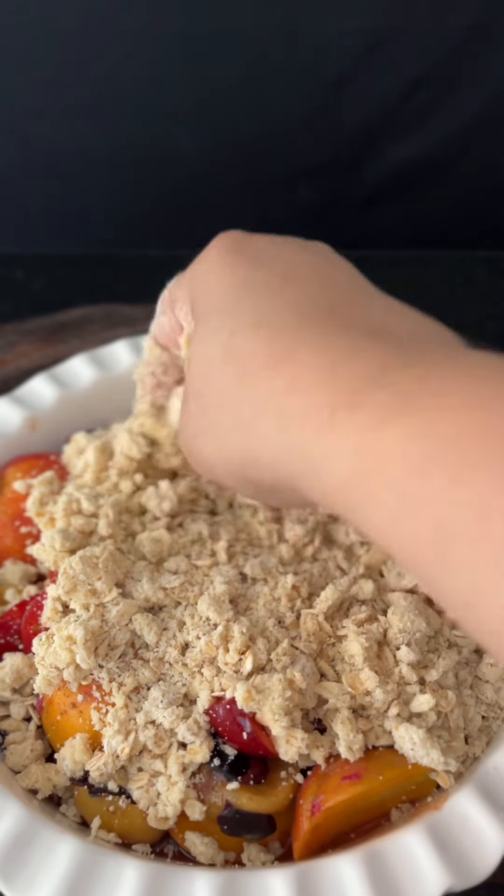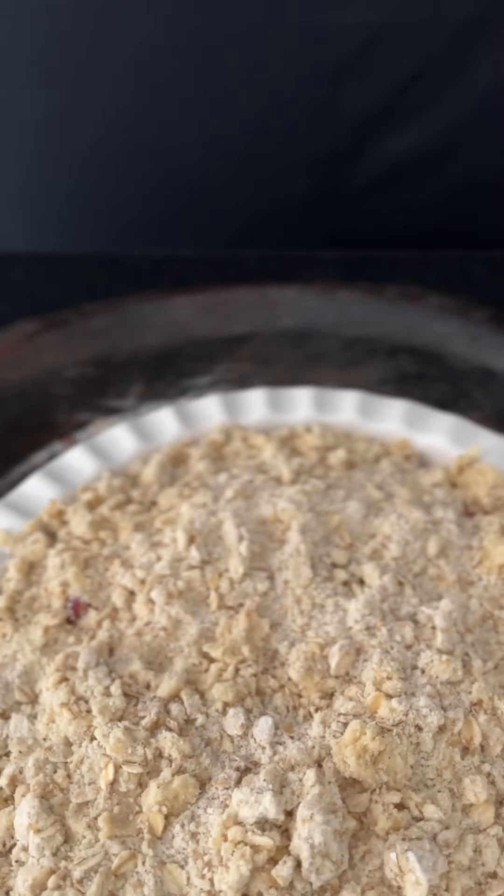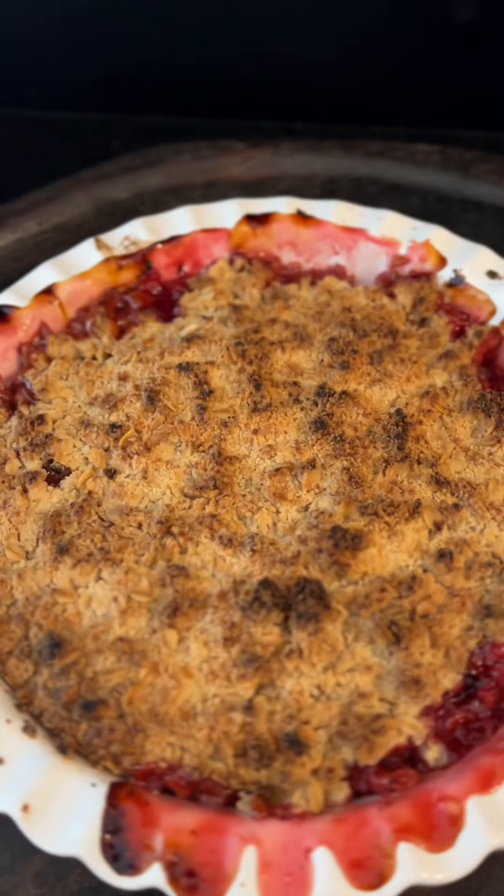You need to preheat your oven to 350 degrees. Prepare the middle rack of the oven and bake this for about an hour until it's golden brown on the top.